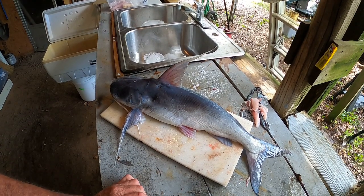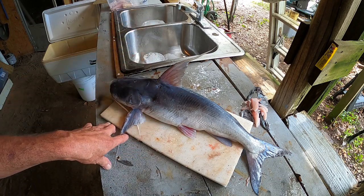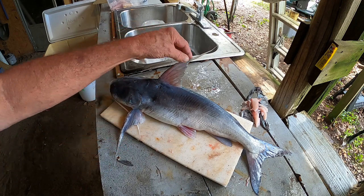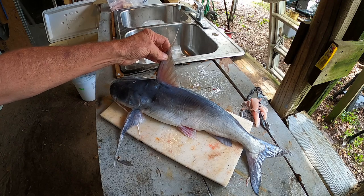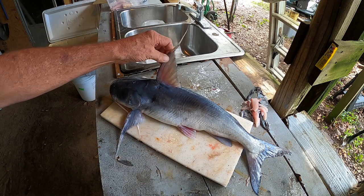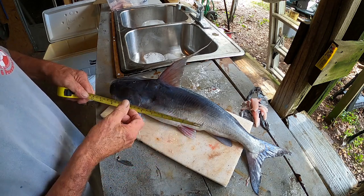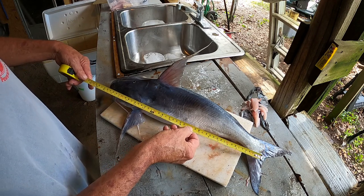I'm going to show y'all how I clean saltwater catfish. This is a sail cat — sometimes called a gaff top. We call them sail cats because that top fin, when it goes up, looks like the sail on a sailboat. This is a pretty good one — 19 inches overall.